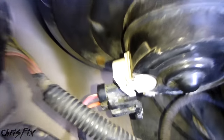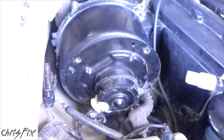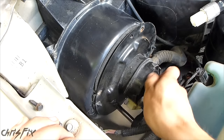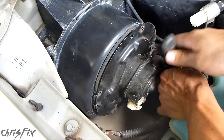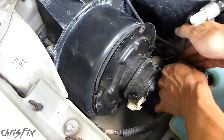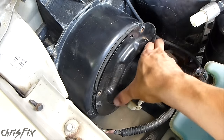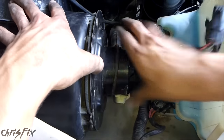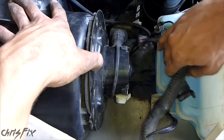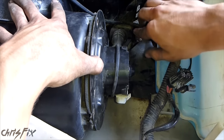Now we're going to get that bolt down there and that bolt down there, and then the motor will come right out. But before we do that, we just want to try to move the wires so they don't get in the way.